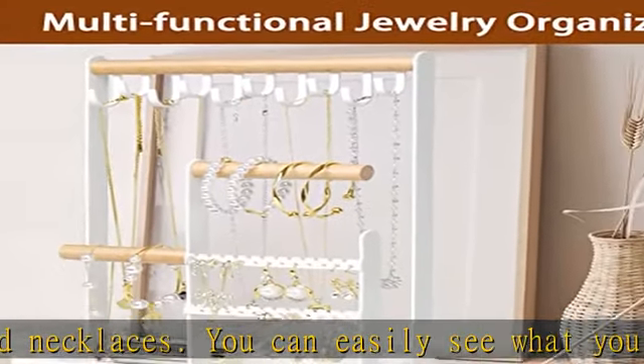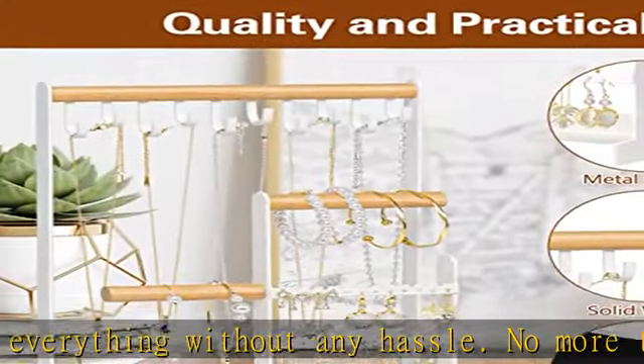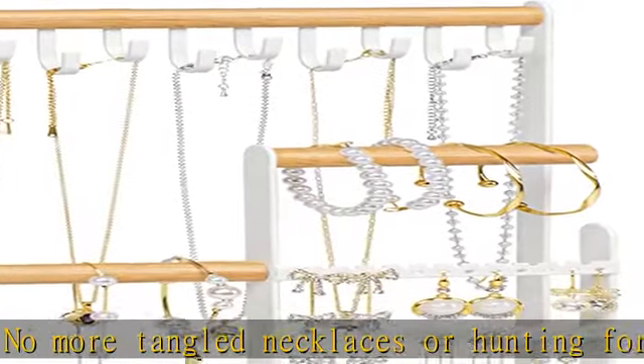Measuring 7.87 x 3.94 x 12.6 inches, Mehood's necklace organizer holder has a slim and compact design that won't take up too much space on your table or vanity. It keeps everything in one spot, neat and organized.